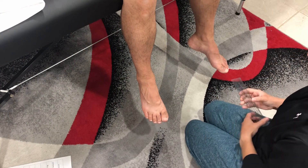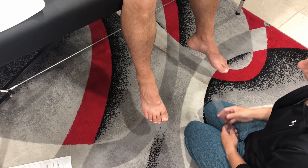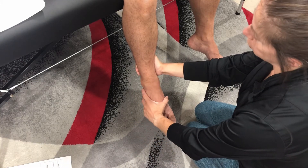Measuring inversion of the ankle. The patient is seated with the leg hanging over the edge. Stabilize the posterior tibia and fibula, then check passive range of motion.